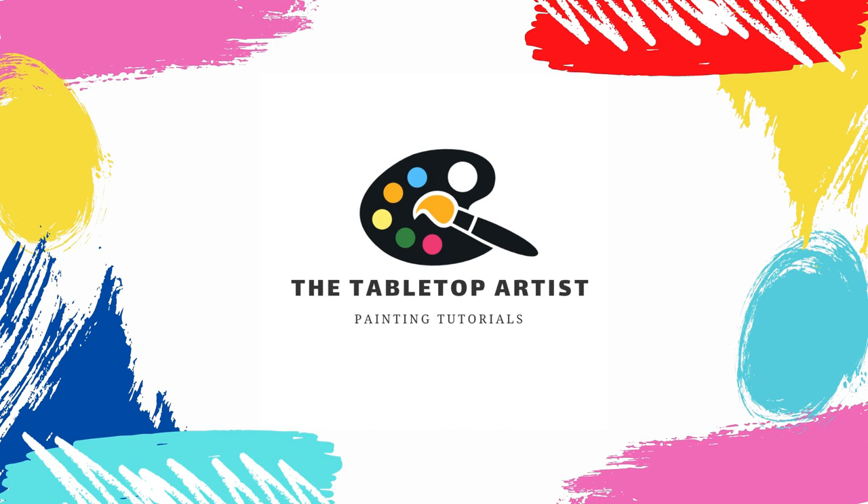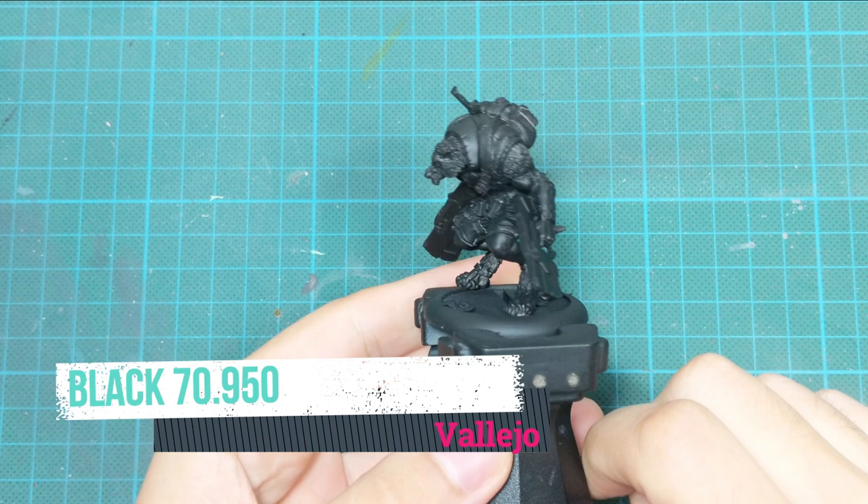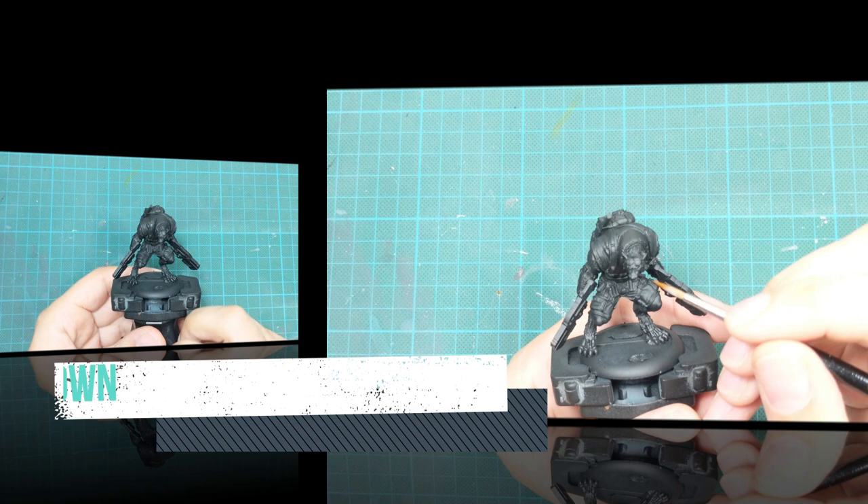I started priming the model with a few very thin coats of black primer. I only ensured that I have even coverage so that I cannot see any metal under it.